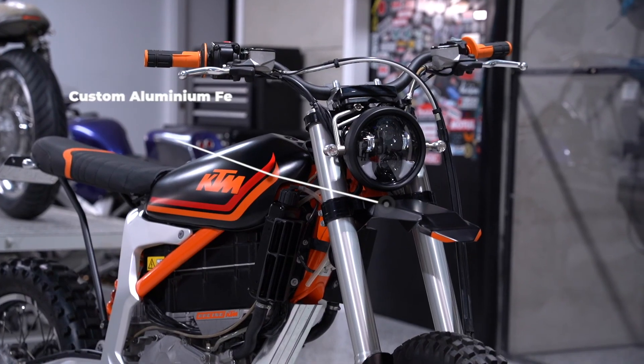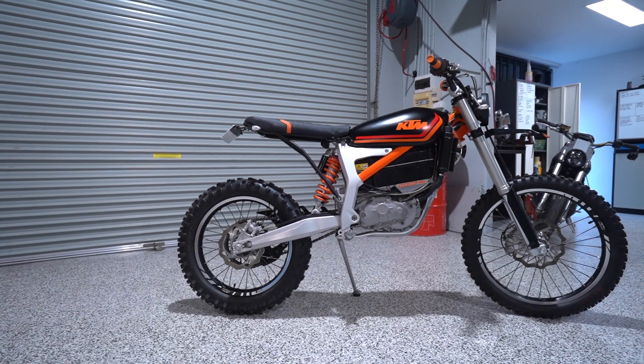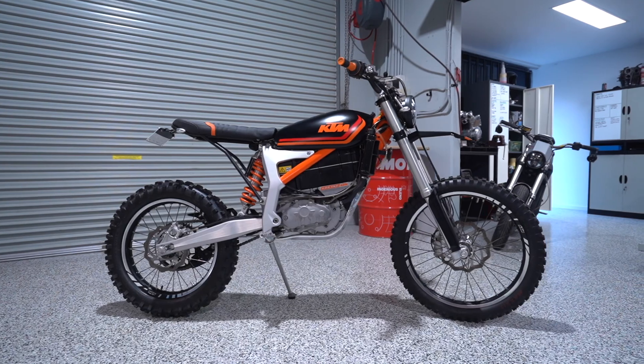A hand-shaped extended aluminium fender covers the 21-inch front wheel. We've finished off the Grid Scrambler with a retro-striped colour scheme, injecting a touch of the past onto your ride of the future.